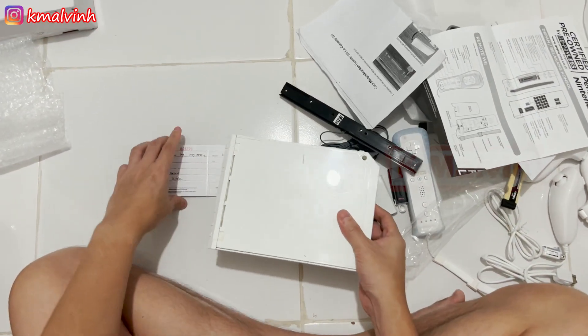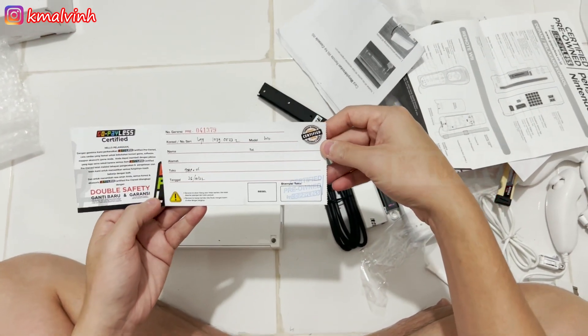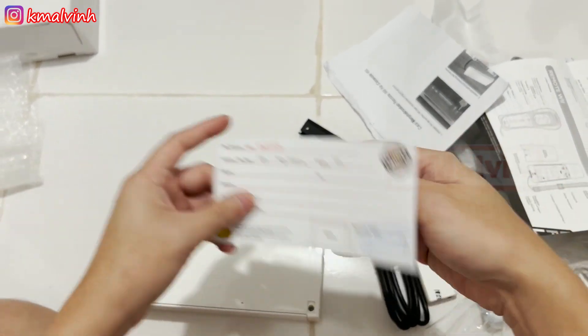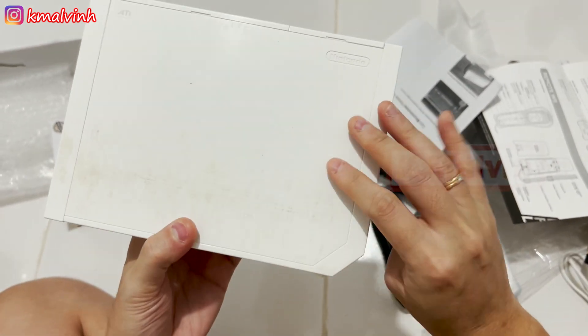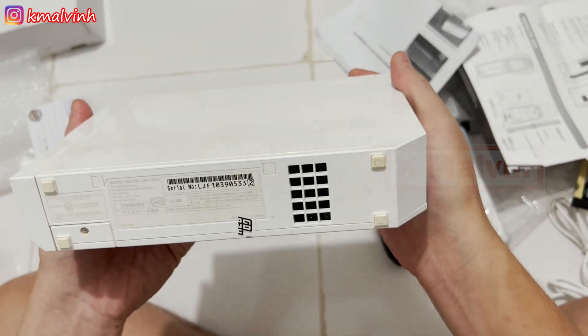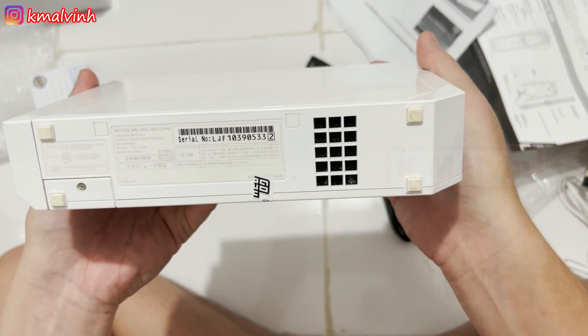Oh, ini ada kartu garansi-nya ya. Karena saya pesan-nya putih, jadi ya — karena ini sudah dari tahun 2006, saya yakin lah pasti kondisi casing-nya seperti ini ya, pasti ada — mbulak-mbulak gitu kata orang Jawa ya.